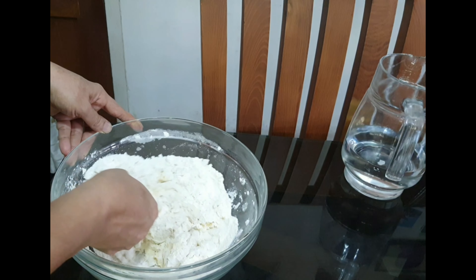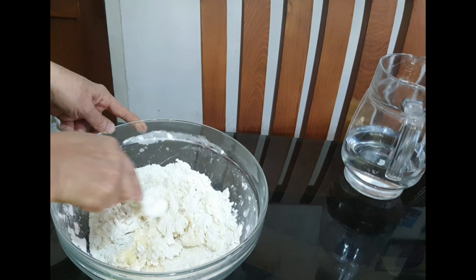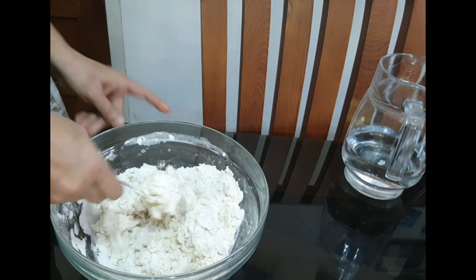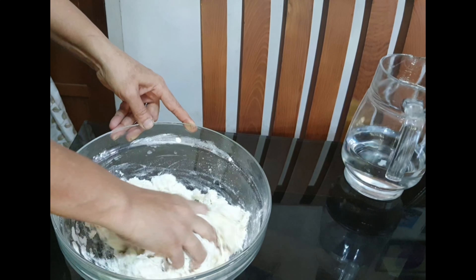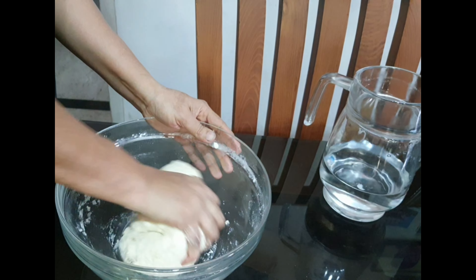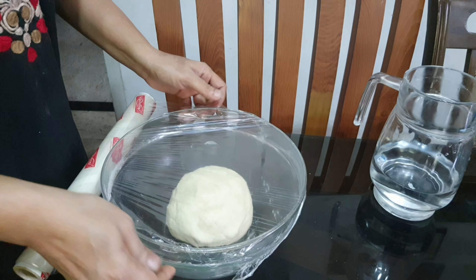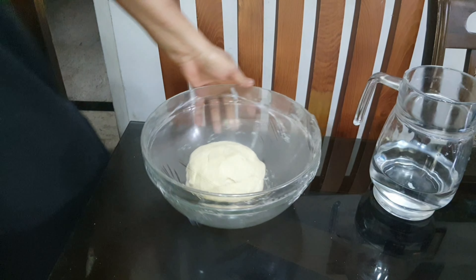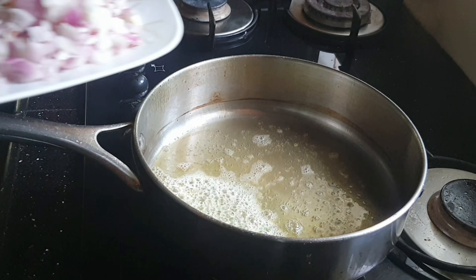Mix it all together. Now we have a homemade baking powder. Add 2 teaspoons of baking powder.